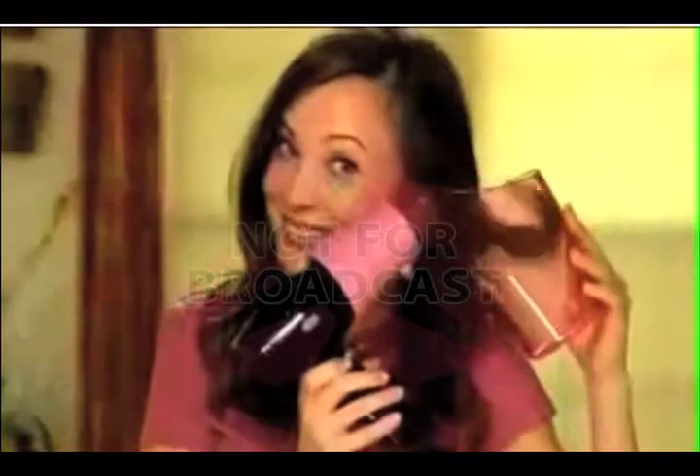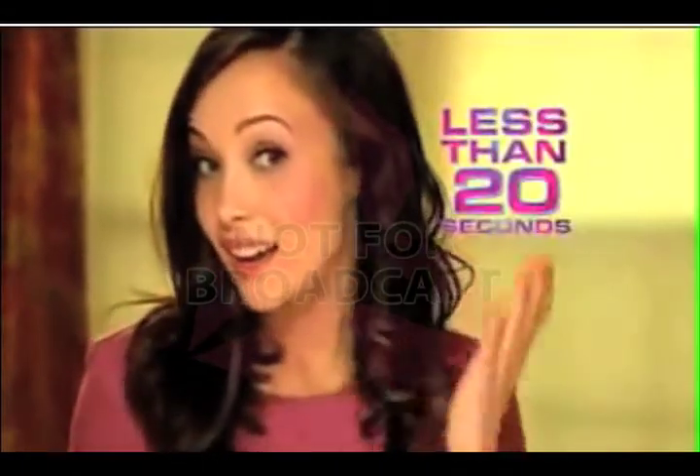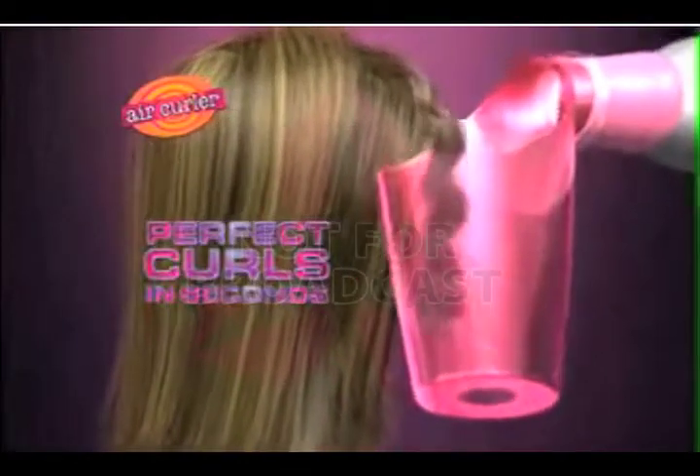Look closely. Just like a cotton candy machine, Air Curler spins your hair for loose, luscious, trendy curls in less than 20 seconds. Here's how it works. Air Curler spins your hair like a tornado to dry and curl your hair in just seconds.